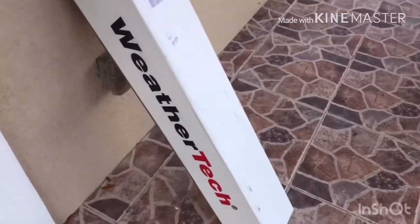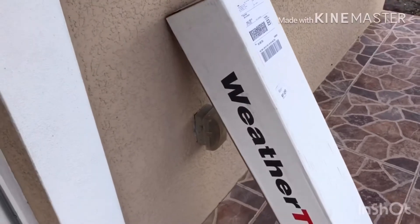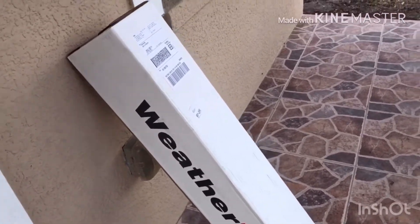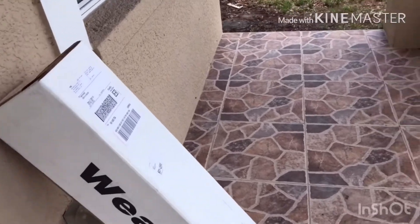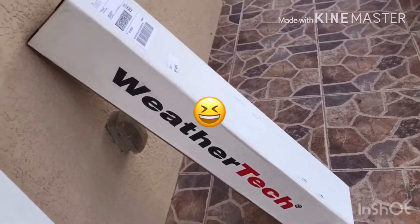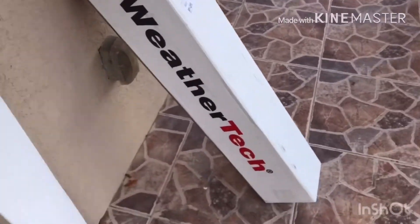Hi everyone, welcome to another video. This is an unboxing for some window front side window visors that I bought from WeatherTech, and I'm gonna do the unboxing for you guys today.